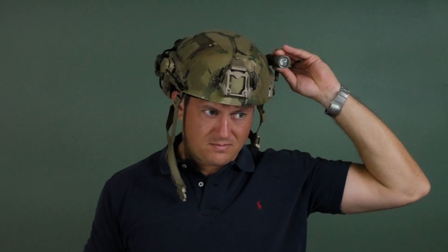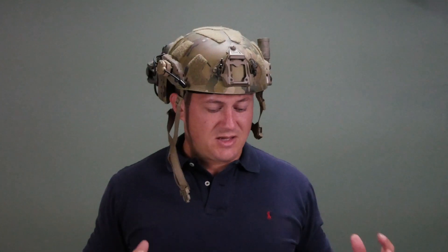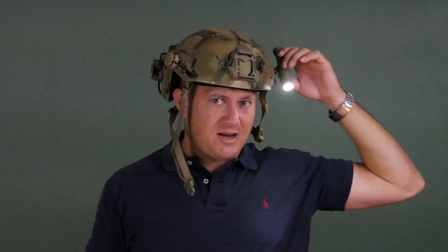One of my pet peeves with head-mounted lights is when people shine them in people's faces, albeit inadvertently — that's hugely irritating for me. I can umbrella the light above my head so I'm not doing that. You can aim it down, and you can aim it where you look.